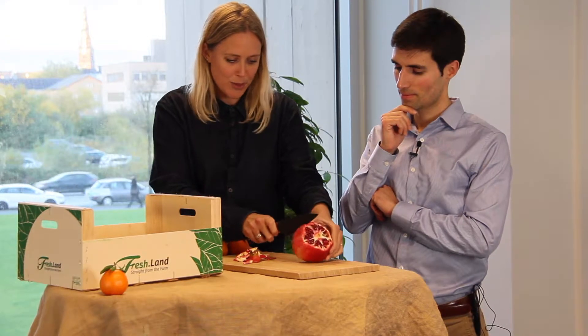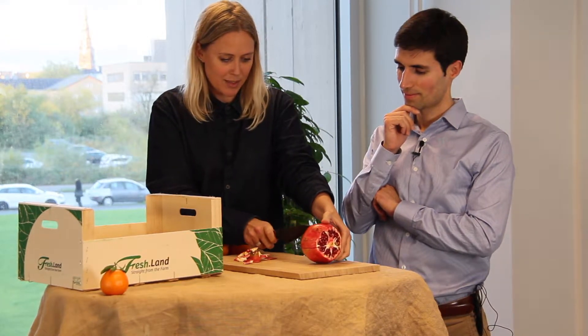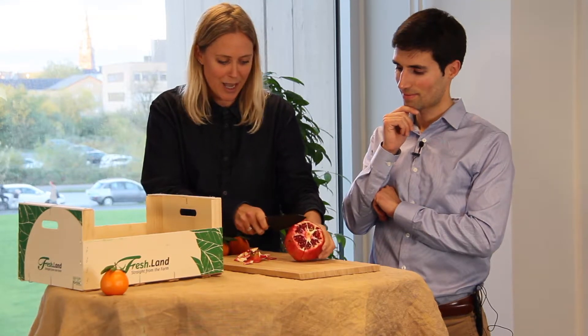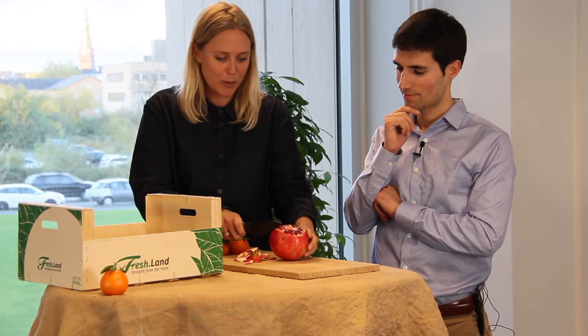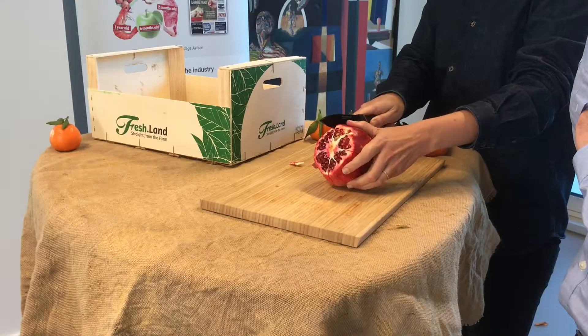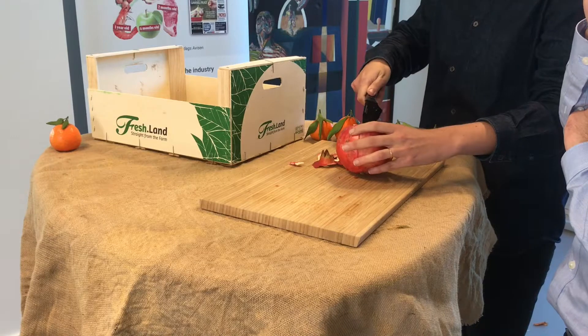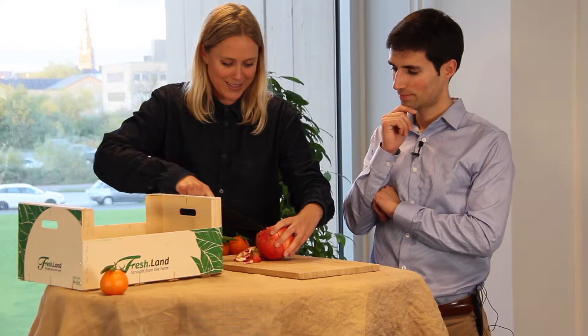Your friends will be super impressed by this technique, because before, everyone would cut it in half and use the back of a wooden spoon to bang out the pomegranate seeds, and it would just cause a mess — it would go everywhere in the kitchen. So this is a nice, delicate way of opening it with style.